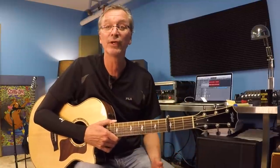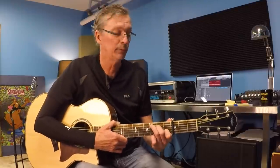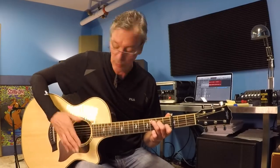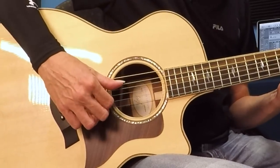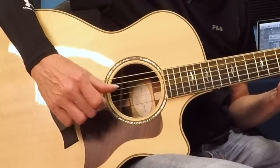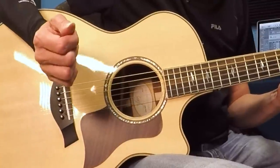That is your right hand pattern for the verse. There's only two sections really — there's a verse and a chorus. That pattern is going to work in your verse section, which is also your intro. If we add some chords, we start with the C chord — we all know and love a C chord, no problem there. Apply that pattern ever so slowly to a C chord: thumb, one, thumb, two, thumb, one, thumb, one.